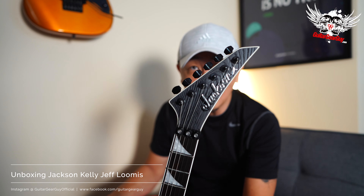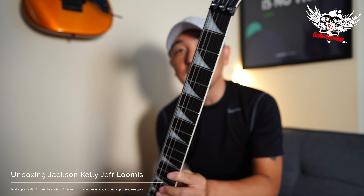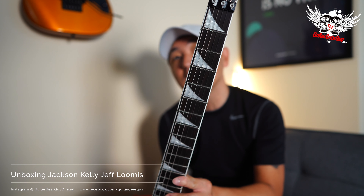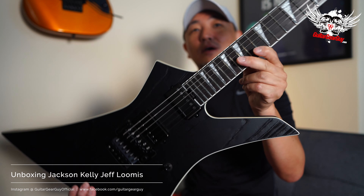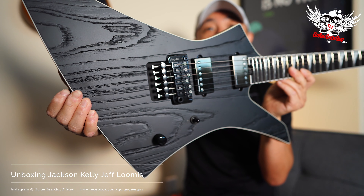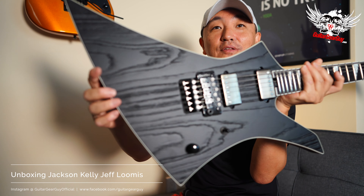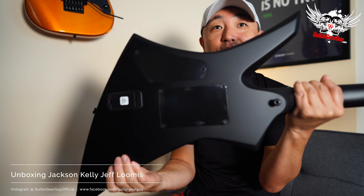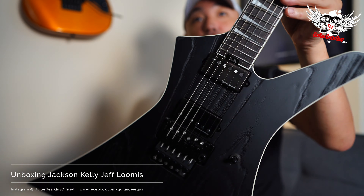And here's Jackson. Traditional shark fin inlay — by the way, why did Ibanez and Jackson move away from the shark fin and the sawtooth inlays? Because those are awesome. So that is the Jackson Kelly Jeff Loomis signature. You can see the wood grain on the top binding. Looks to be satin finish on the back and the sides. I see some beveling happening here. The active pickups are powered by a nine-volt, and these are Jeff Loomis's signature Seymour Duncan pickups.